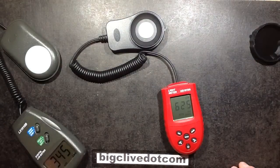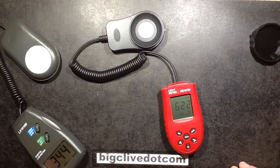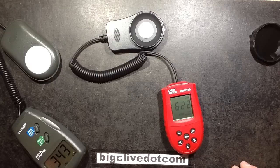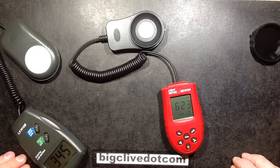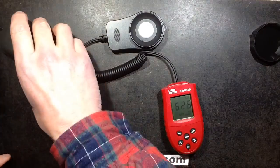Does that mean I'm going to have to buy a third one so I can find out which one is reading correctly? Or if I bought a completely different third one, would it read another value completely? Oh dear. But anyway, they're good enough for comparisons.